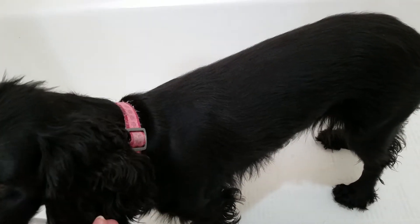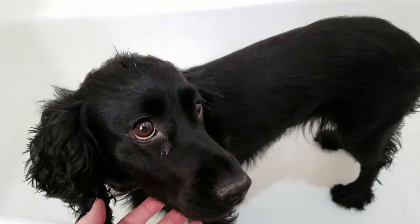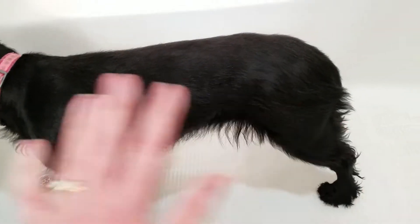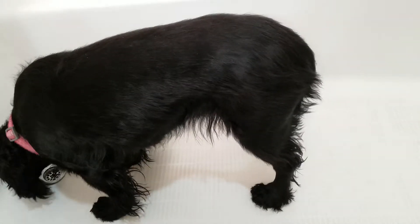Now you can see I have her in the bathtub. I trim my dogs either in the bathtub or outside, depending on the time of the year — I find it's just easiest to clean up. If you're going to do it in the bathtub, make sure the bathtub's dry, otherwise you'll end up with dog hair stuck everywhere and it's no fun to clean up.